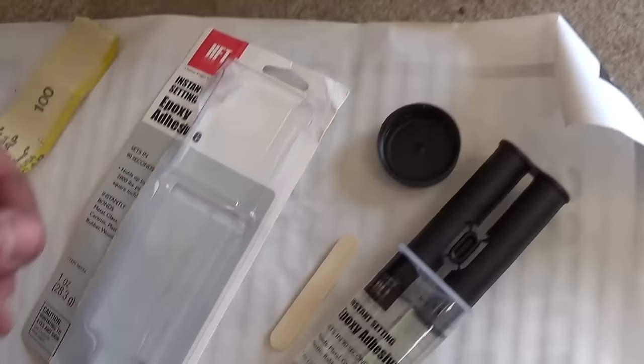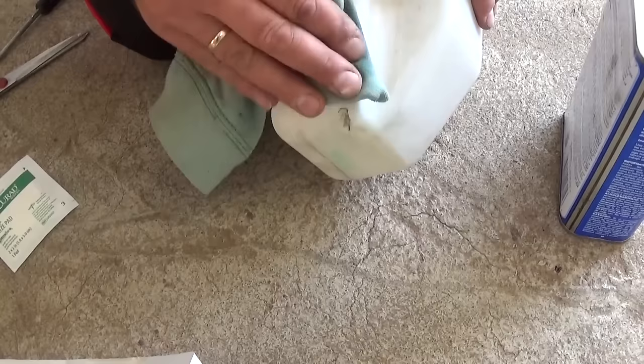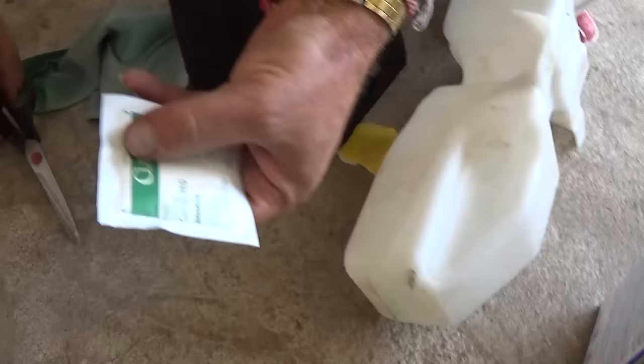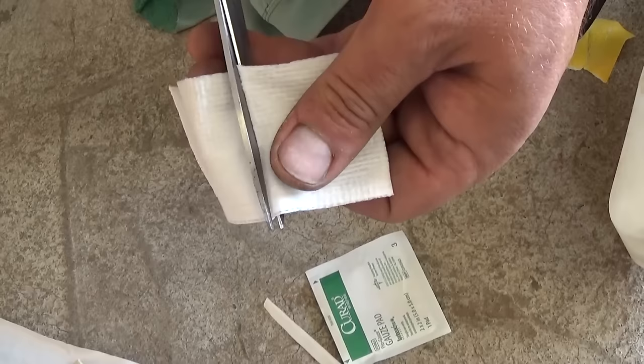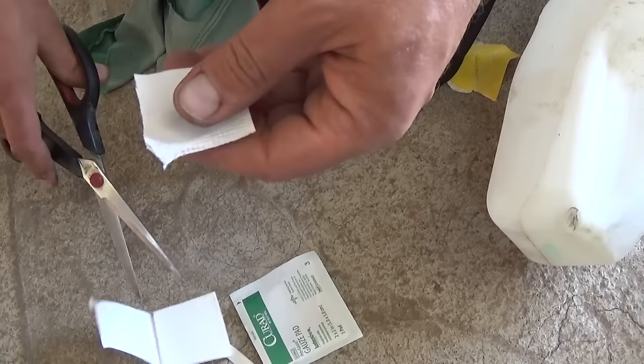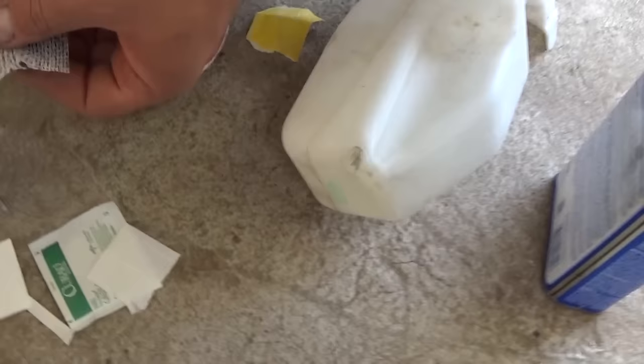After you sand it, we need to clean it with the acetone so it doesn't have any oil or dust on the surface. Clean it good, and after that we need to open that gauze pad right here — it's the one that you use if you get hurt or something. Cut a little piece, because this will actually help the epoxy give it more strength and it will not crack.